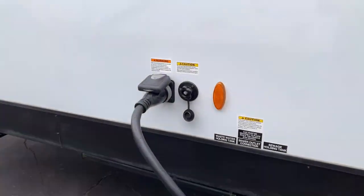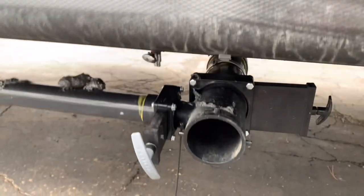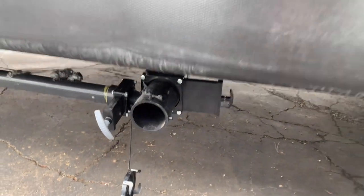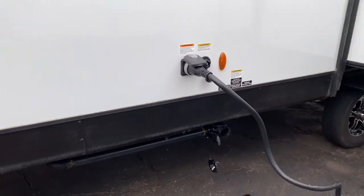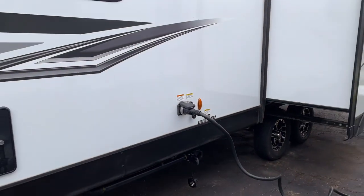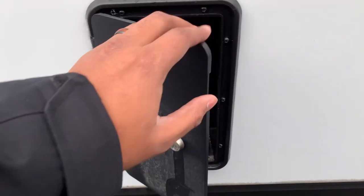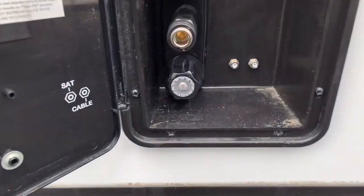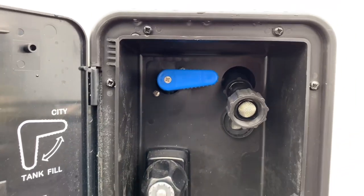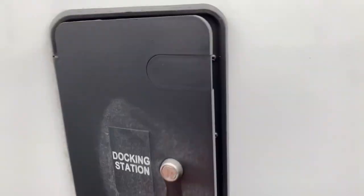You've got your 50-amp power cord plugged in right here next to your black tank flush. Beneath that will be your dump valves for your black and gray tanks. For capacities, we have 32-gallon black, 32-gallon gray, and 45-gallon fresh water. And this here is your docking station — open it up and you have your outside shower, cable and satellite hookup, and a switch to fill your fresh water or hook up your city water line, all in this lockable compartment.